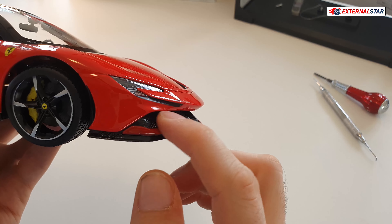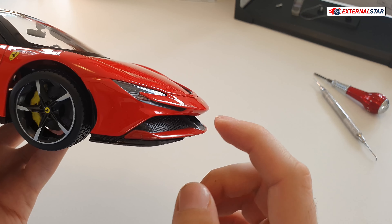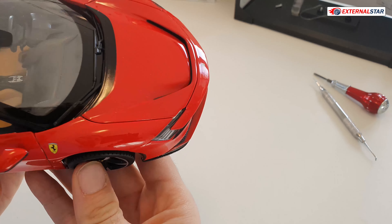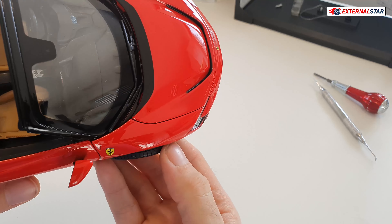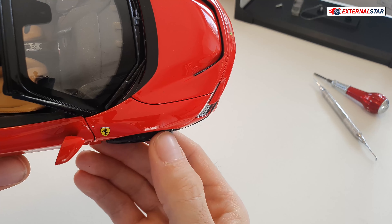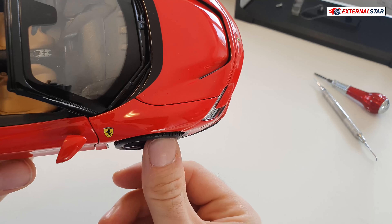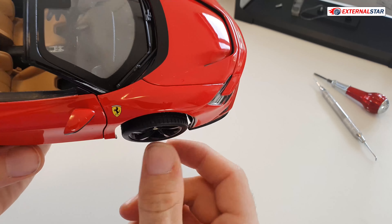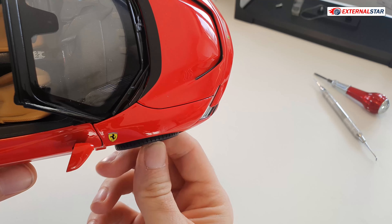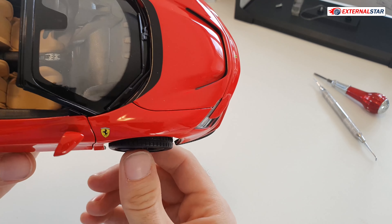This front grille area is only one solid plastic piece, so it could be improved — it's not perforated. More luxurious model brands would probably improve this part. What's more bothering me is the front wheel, which is positioned too far to the outside. It should really be pressed more inward under the fender — from the top you can clearly see it's too far out.